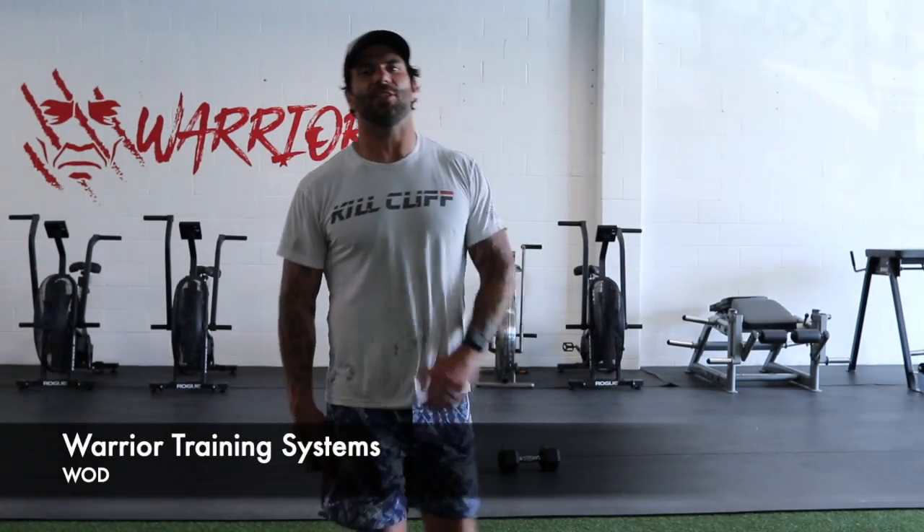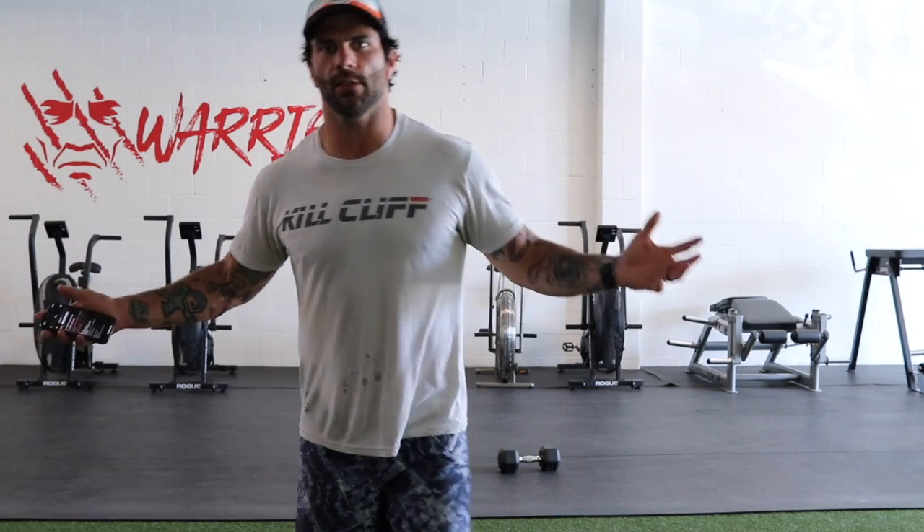Hey guys, welcome to Warrior Training Systems. It is Tuesday. We are going to get you rolling, get you warmed up, take you through some outstanding exercises today, and hopefully have a little bit of fun.